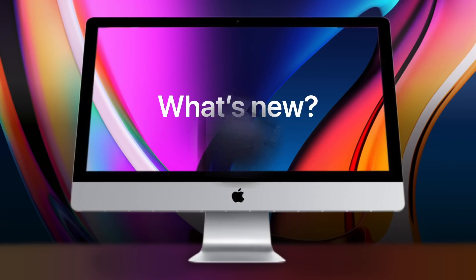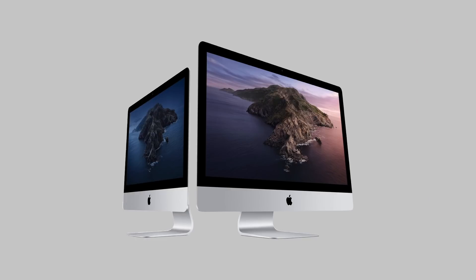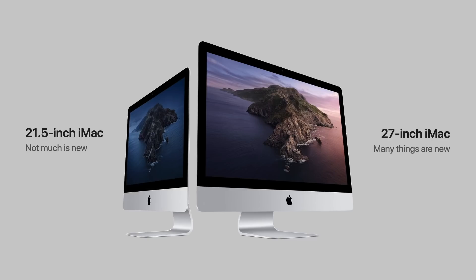Starting with the design, nothing has changed externally. This is the same design we've seen with the previous generations, and that means this update is not the big refresh that everyone was expecting. We'll likely see a big design change to the iMac with the ARM models to be released next year. But the 21.5-inch iMac and the 27-inch iMac both received some changes. The difference is the 21.5-inch model, not much is new — they didn't change very much, but they did change a lot with the 27-inch iMac.